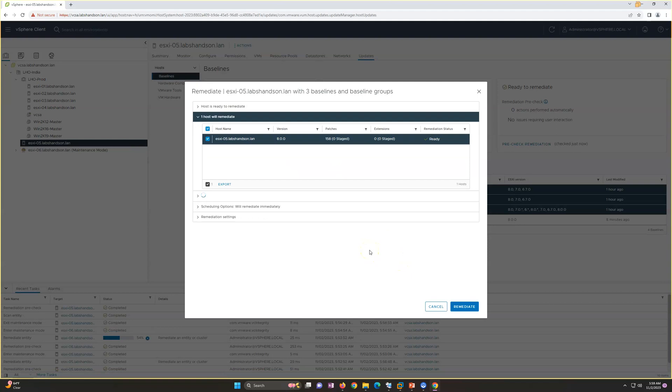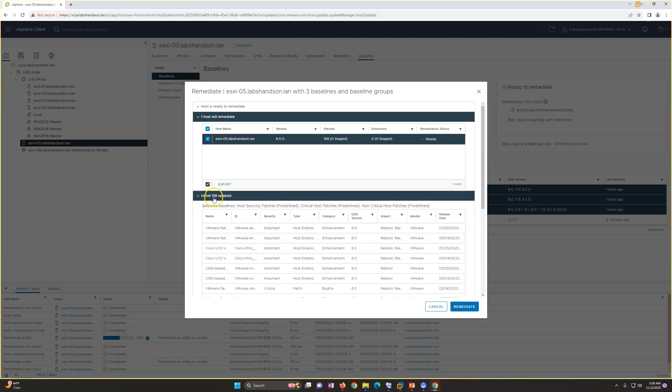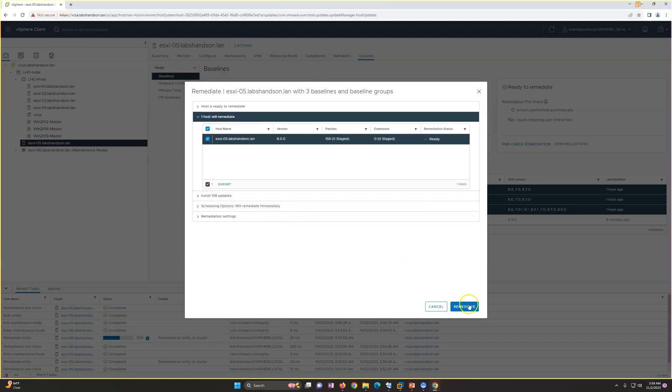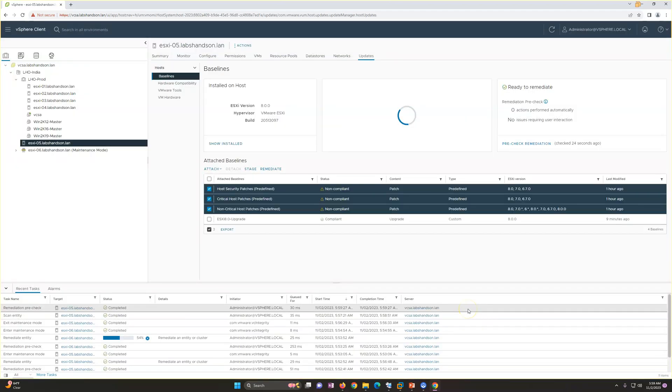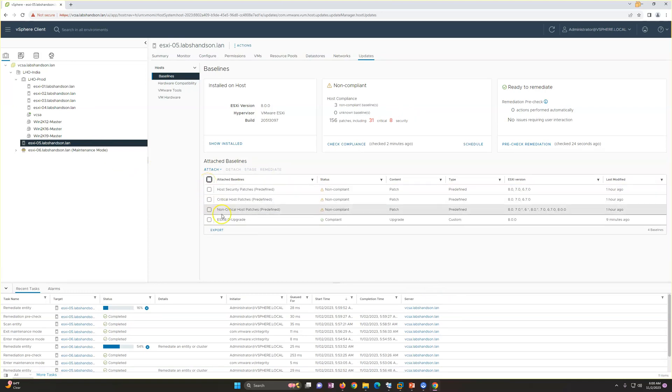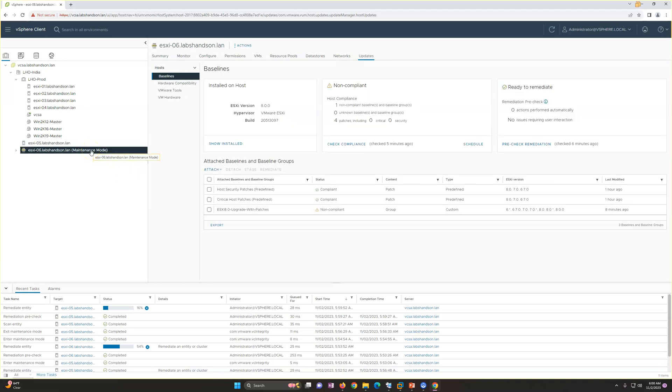If you're not running the latest patches and security and critical patches along with the ESXi host upgrade, you have the option to do it later. There are 150+ updates available which you can verify. I'm going to run remediation now, which will remediate everything — including all patches and the upgrade — making everything compliant.